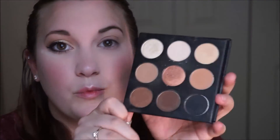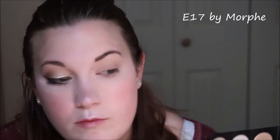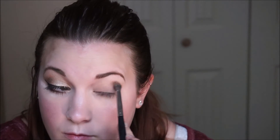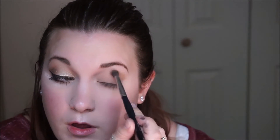Then I'm going to go into that same palette and take the lightest or second to lightest matte brown shade with an E17 by Morphe. I'm going to start by defining that outer V and just very slightly moving through the entire crease, focusing the majority of the product on the outer V and then slowly working my way into the inner corner of the eye.